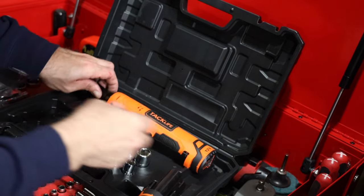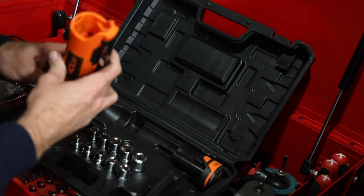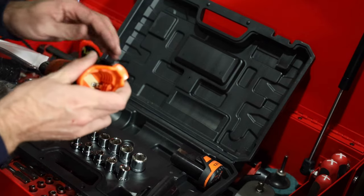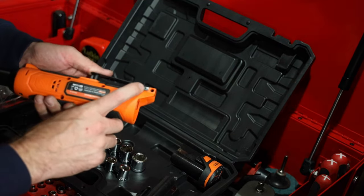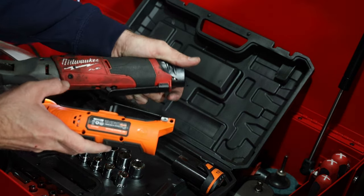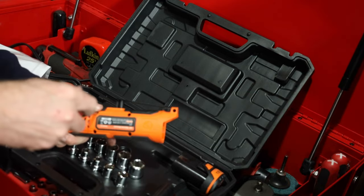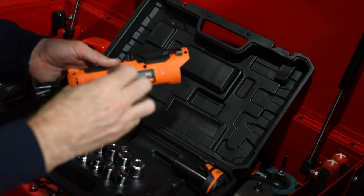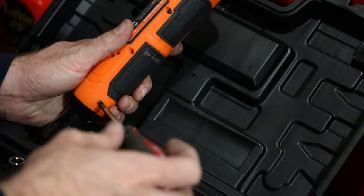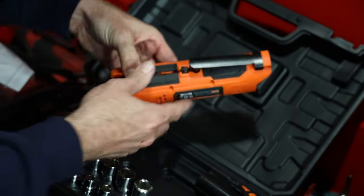Maybe it would interest you guys if we tried to take this apart and just kind of see what kind of construction is going on in here — what sort of electrical parts it has, what kind of motor. You can see it has a little board in there and everything. The hardest part is to smash out this little roll pin right here. It does have a roll pin construction, pretty similar to the Milwaukee setup. They also use some screws on the side — these guys look to use some Phillips.